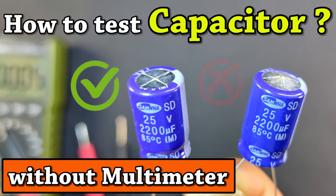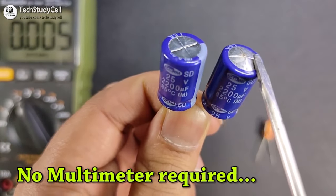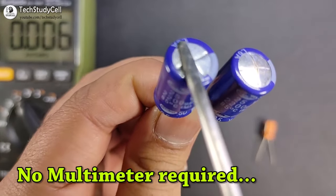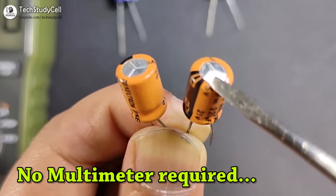Hello friends, welcome to Tech StudyCell. In this video, we will see how we can identify a good or bad capacitor without using a multimeter. If you don't have a multimeter and you want to check the condition of a capacitor, then this method is really helpful.